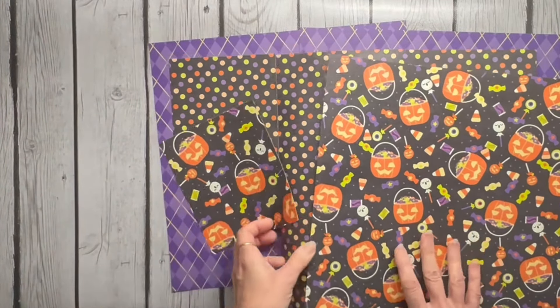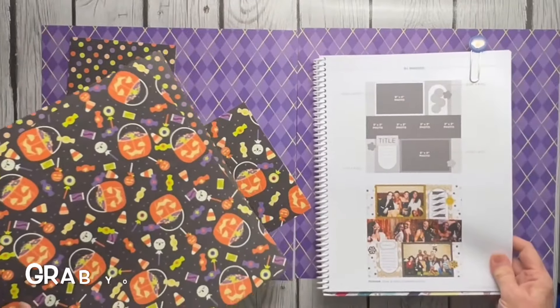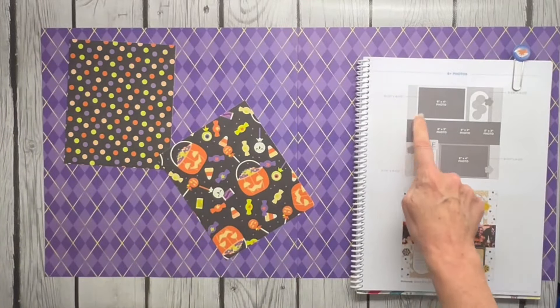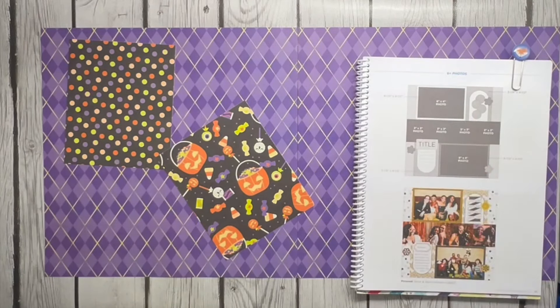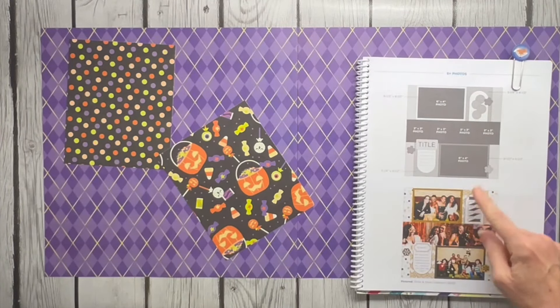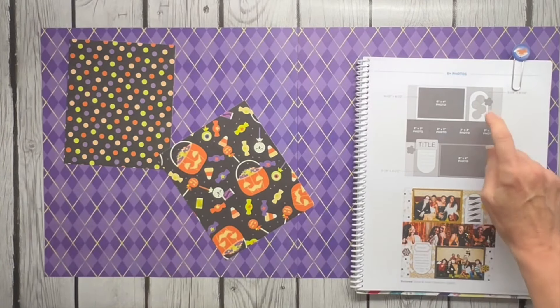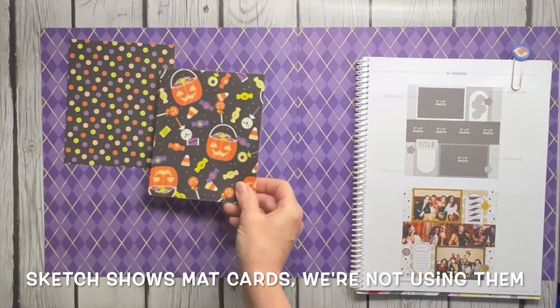The stickers are also adorable and we'll see if we can pull some of those in when we get this thing laid out. For this layout, all I'm going to need is my 12-inch trimmer. We've got a place for three-by-four photos through the center, mats for six-by-four photos on each side, and then some decorative elements. I'm not cutting those scallop shapes — that was on a mat card and I'm just going to use my designs to handle that part.